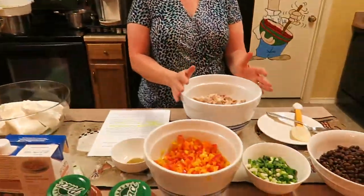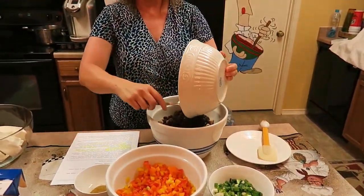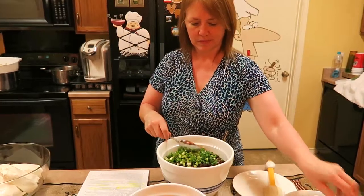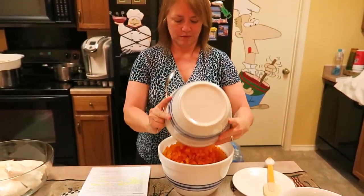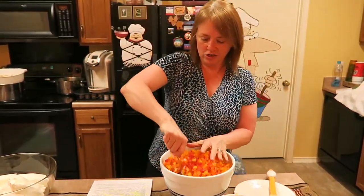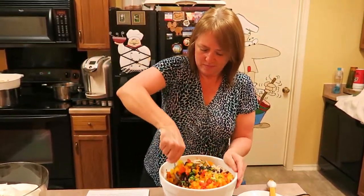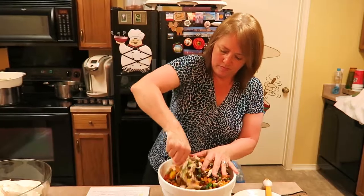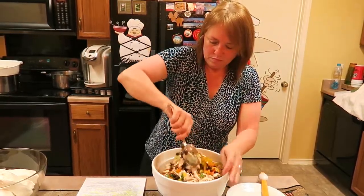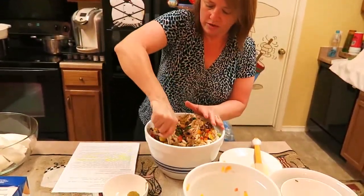How you begin putting this together: start with a large bowl with your shredded chicken and add your drained and rinsed black beans, your green onions, and your bell peppers. You're just going to stir all this together. Once you get it started mixing together, just sprinkle your cumin seasoning a little at a time so it gets mixed in well.